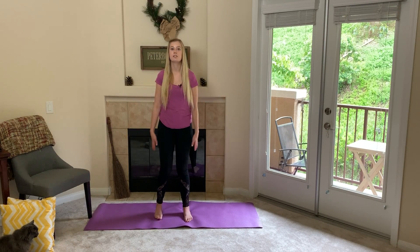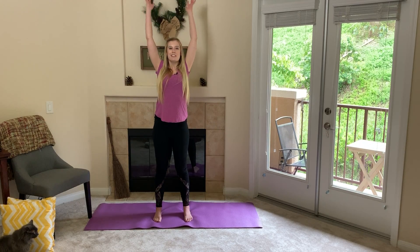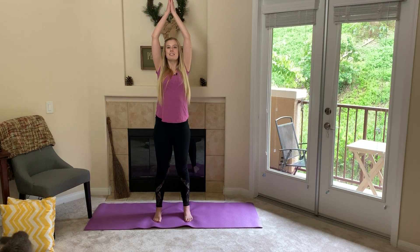The first pose I want us to do is to stand up and we are going to reach our hands all the way up to the Sun just like this, and I want you to reach your arms into the air so you can feel yourself stretching your whole body.